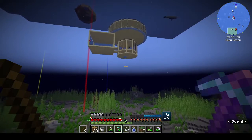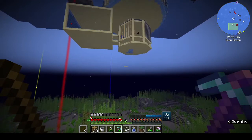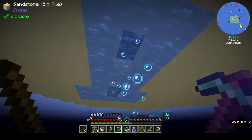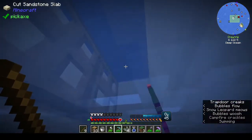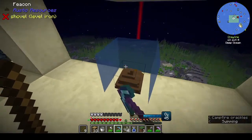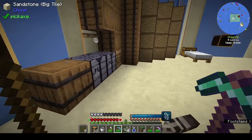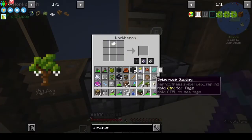I think there are swim fins - somebody mentioned it. I've watched like four different people start this pack, it was like two in the morning because you know when you can't sleep. Somebody mentioned swim fins and I can't remember who - it may have been Yorkshire Panda.